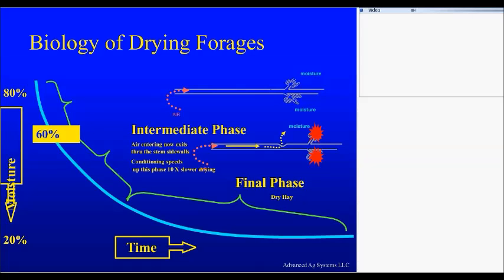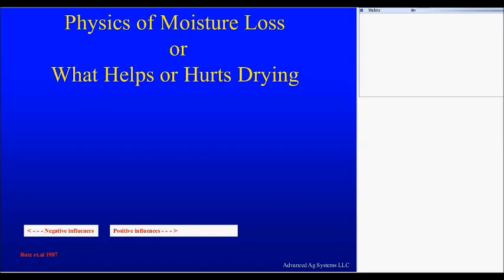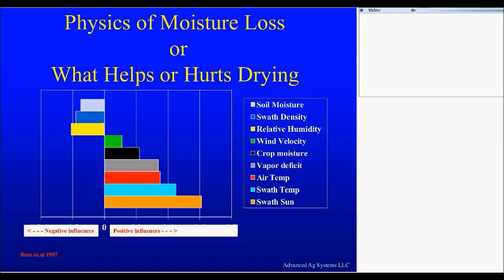Okay, that was the biology of drying. Now we're going to look at the physics. The most important factor for drying is the amount of sunlight hitting that swath — that orange graph at the bottom. The more sunlight hitting the swath, the more the drying process is going to move.